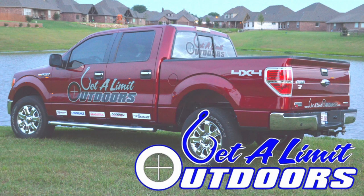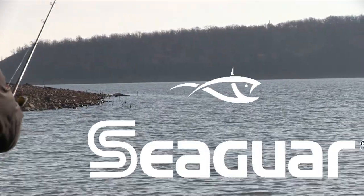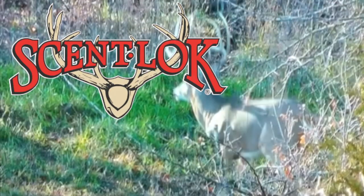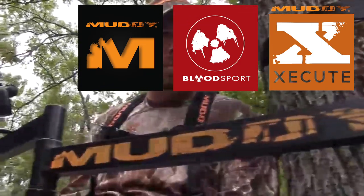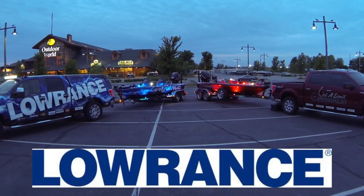Get a Limit Outdoors, sponsored by Rigid Industries LED Lighting, Seaguar — always the best — Legend Boats, Scent Lock, Bill's Marine, Muddy Outdoors, Brothers in Arms Game Calls, and Lowrance: Find, Navigate, Dominate.